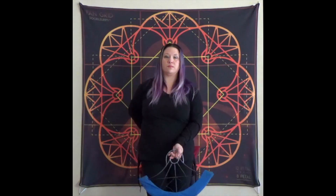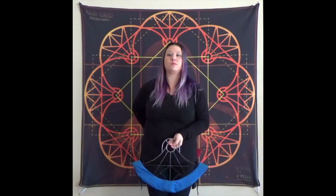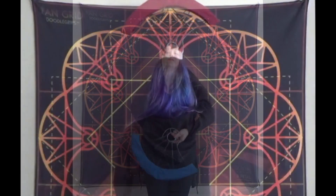And now with our other hand. Let's get a better look at that tracer.